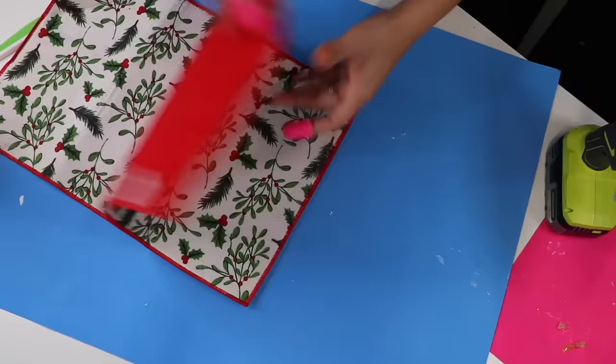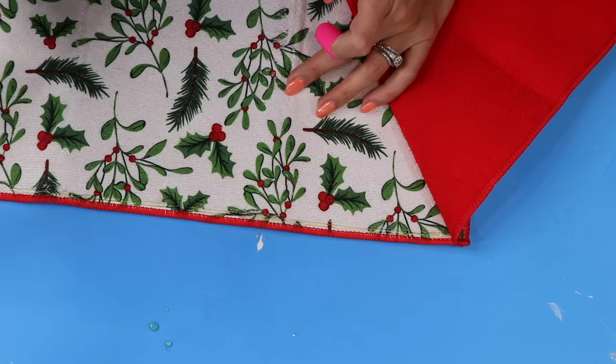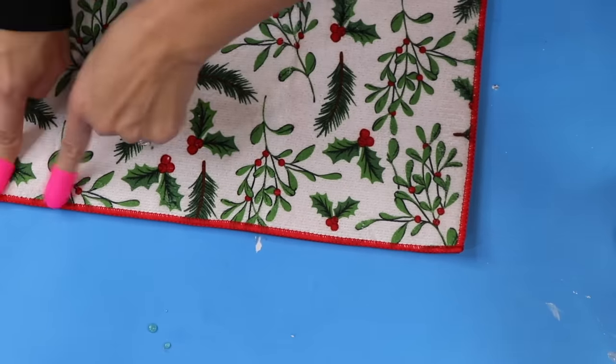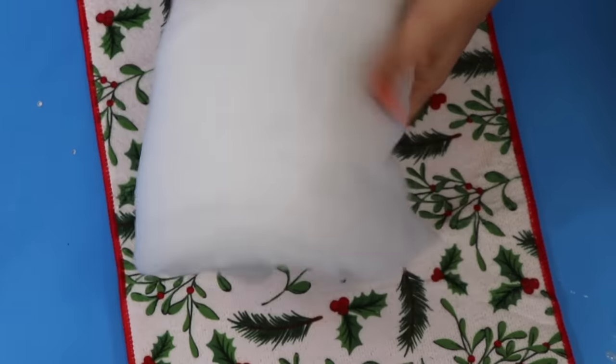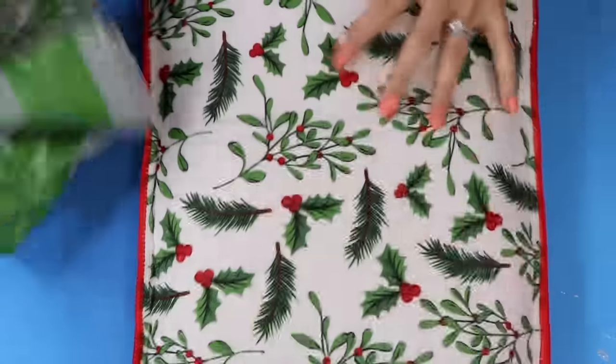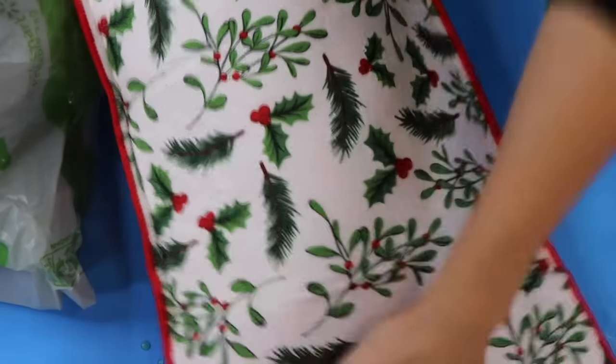If I wanted to keep this for a long time I would probably sew it, but for now we're going to do the hot glue. I do have a little bit of pillow filling but I didn't have enough to make it fluffy, and nobody's going to cuddle on this pillow anyway, so I'm just going to stuff it with some plastic bags. You can use paper bags or whatever it is that you have.